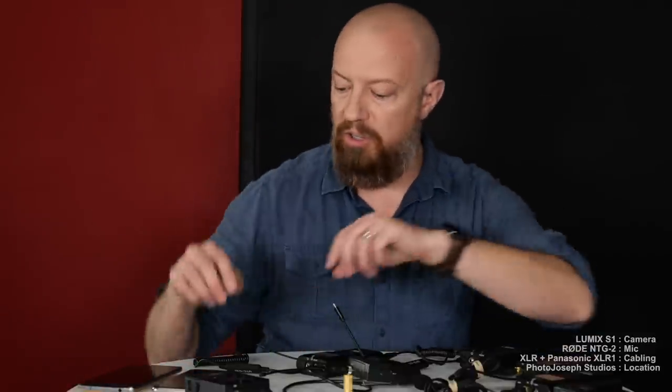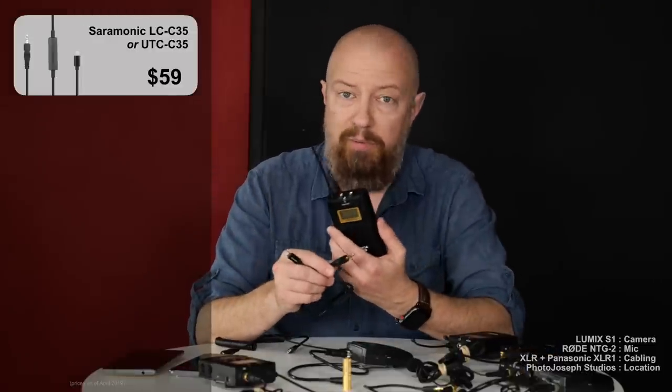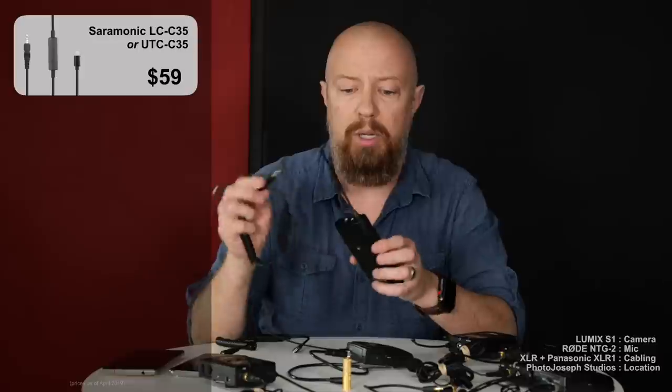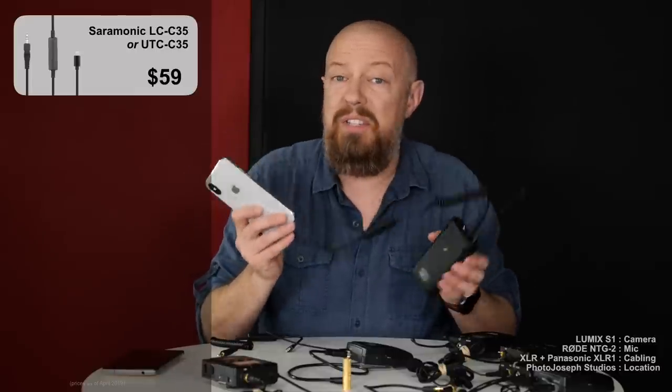Now let's talk about the Saramonic adapter — this is what they gave me when I left NAB. This cable may well be the holy grail for what we're trying to do. All you need is this: it is an analog-to-digital converter. There's a converter in the middle that converts any standard microphone output into whatever you need to plug into your phone — USB-C or Lightning. You take a standard wireless lav receiver, plug it in, plug this end into your smartphone, fire up your lav, and you're good to go.